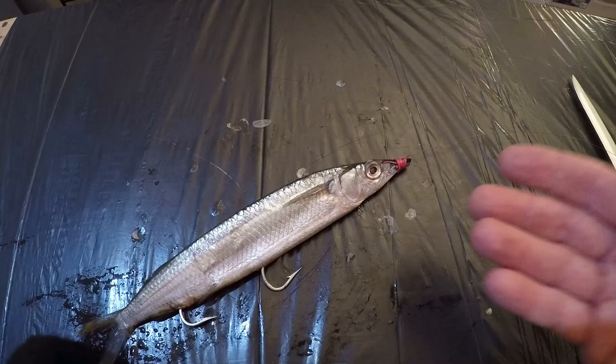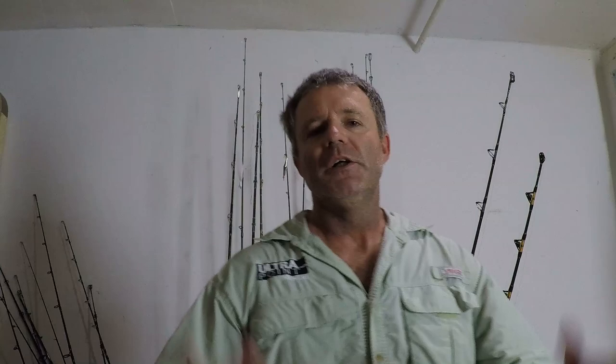You can also troll for dolphin with ballyhoo — it is a great, time-tested bait. You can troll ballyhoo bare, just a ballyhoo in the water, or you can put one of these skirts in front of it, or put an Islander in front of it. Thread the Islander onto your leader, toss the ballyhoo in the water, and troll that weed line, that debris.